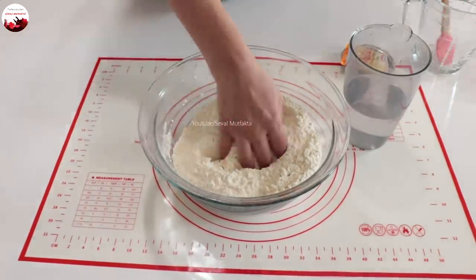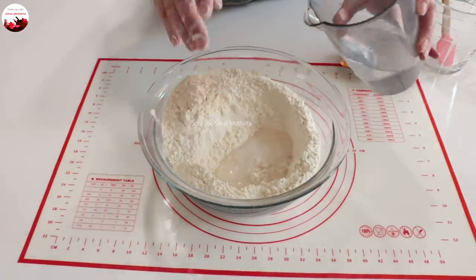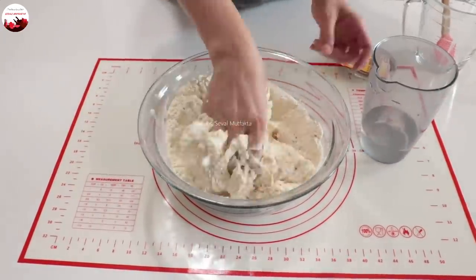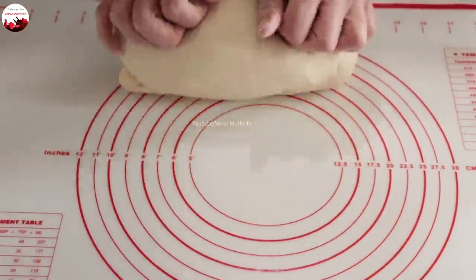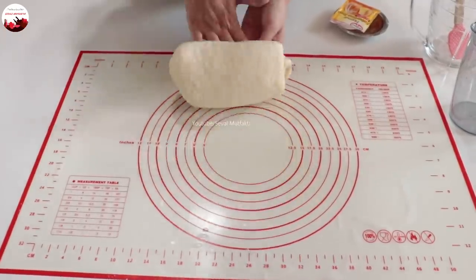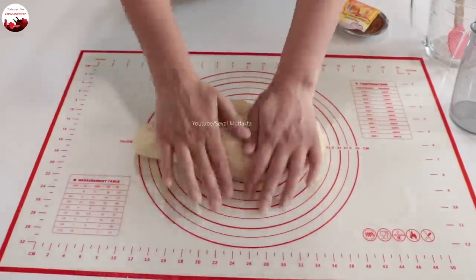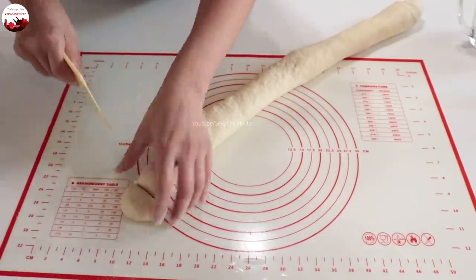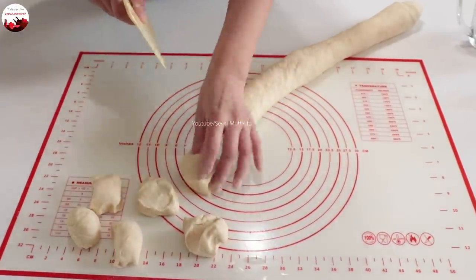Bu aşamaya dikkat edin: eğer sert yaparsanız lavaşlarınız da sert olacaktır. 2 su bardağı suyu yavaş yavaş katıp hamurumu yoğuruyorum. Hamuru 3-4 dakika yoğurdum; yoğururken anlıyorsunuz olup olmadığını. Dinlendirmeyeceğiz; yuvarlak bezeler haline getireceğim ve 5 dakika kenarda dinlendireceğim. Büyüklüğü orta boy bir yumurta kadar; çok büyük yapmayacağım çünkü kalın olacak.